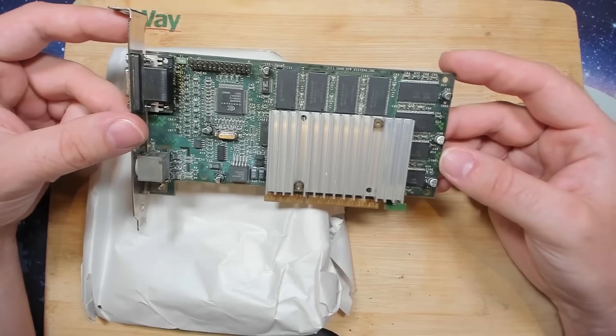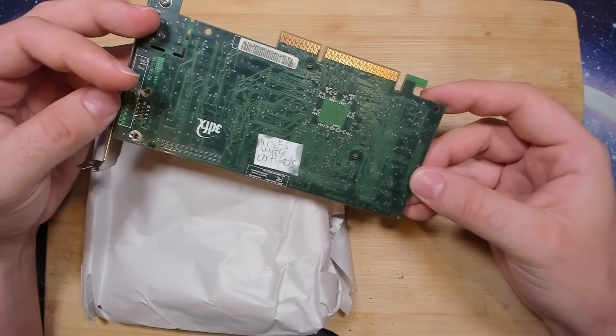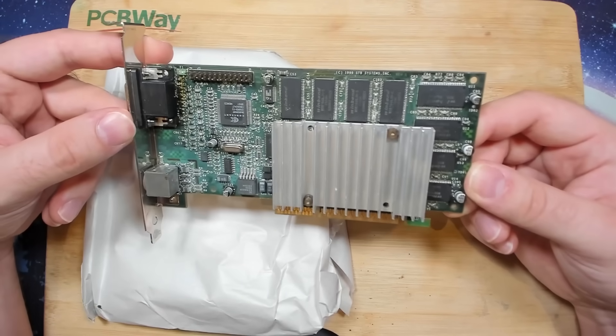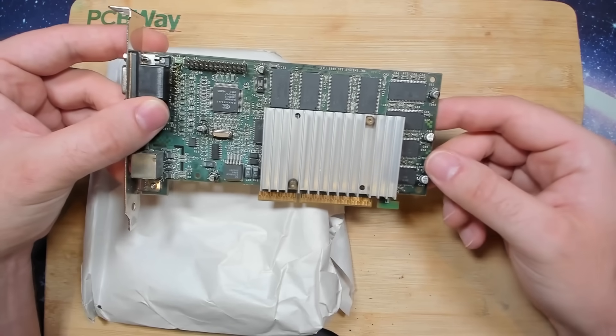These memory chips that are on the card are new. Works with artifacts. Same as with other cards I've had on this channel — it could be a memory chip, it could be a connection, or it could be the 3DFX chip that's on the card.